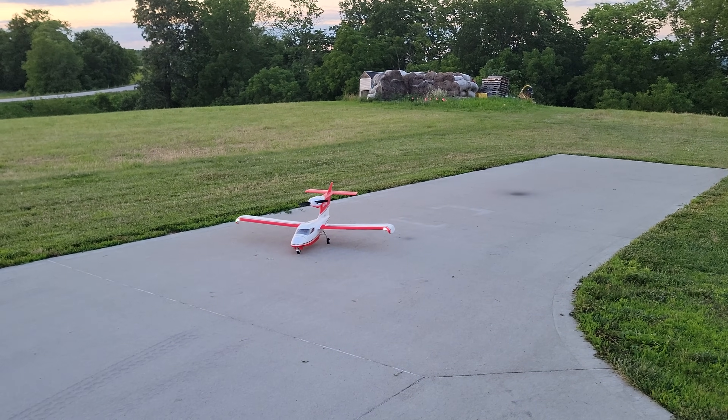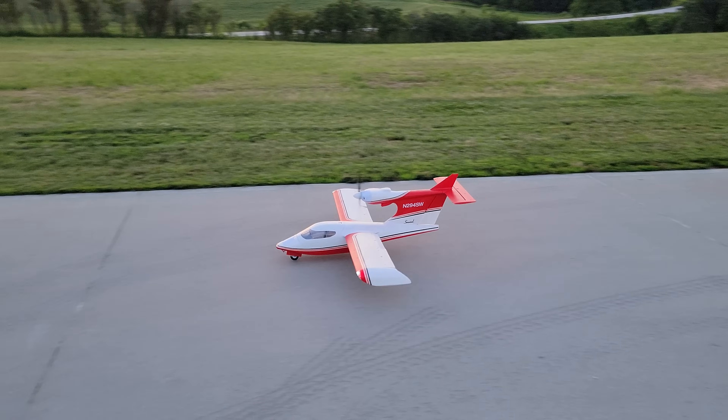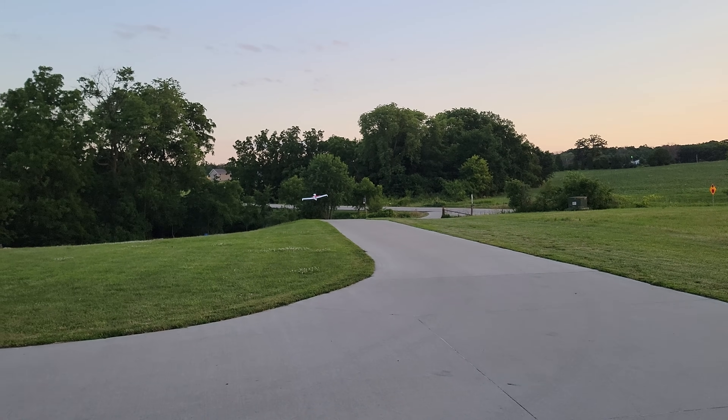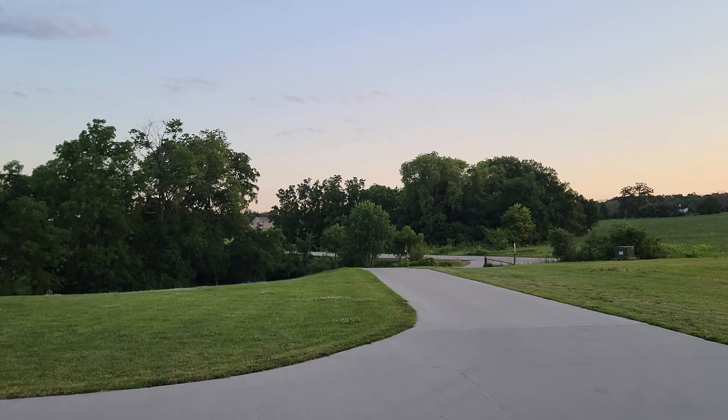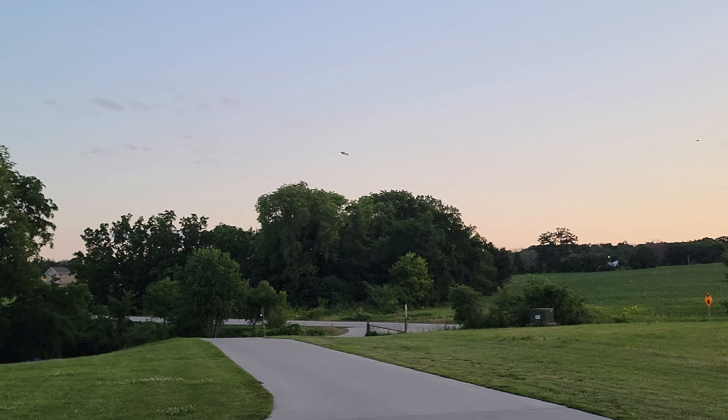AS3X and SAFE. Throttle cuts off. The thing taxis well, surprisingly well. And good LEDs. She'll get in the air without too much trouble - absolutely gorgeously, I might add. Very soft on the sticks right here.